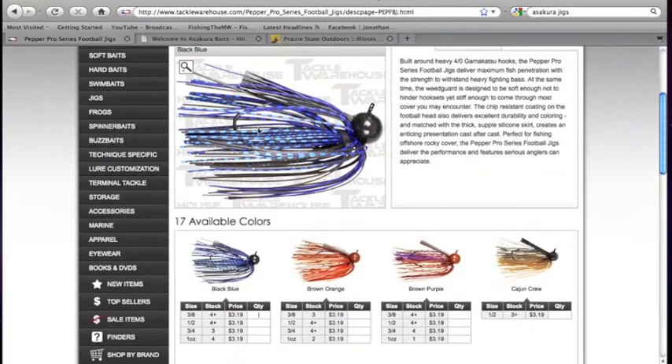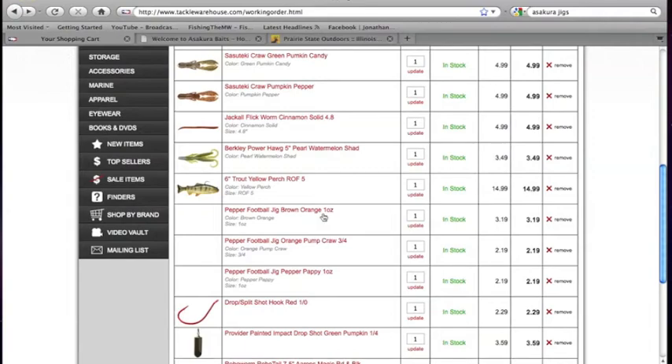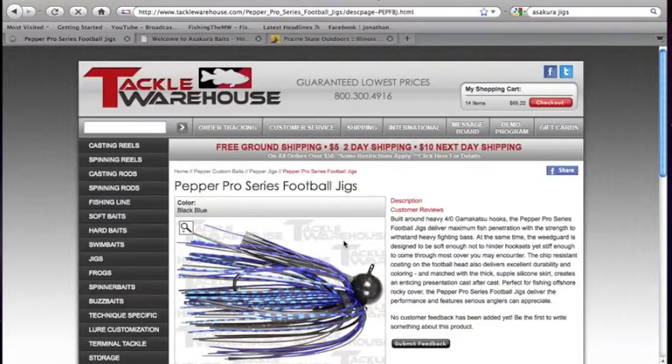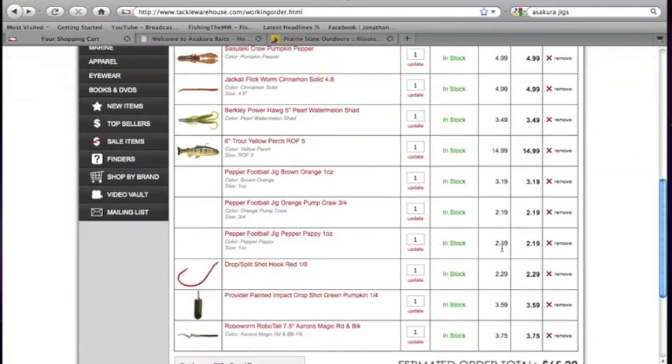I've also got a Pepper Football Head jig — that's the same company that makes the spinnerbaits. As you can see, it's got that wide gap hook. A little bit heavier ones — I believe that's a 1-ounce and a 3/8-ounce, and the other one is another 1-ounce. Those are a pretty good price too — $2.19, which is a really good price for these jigs.